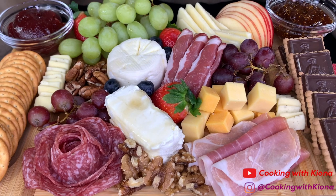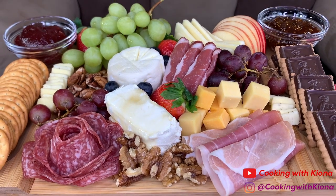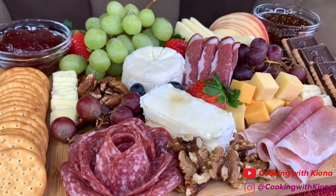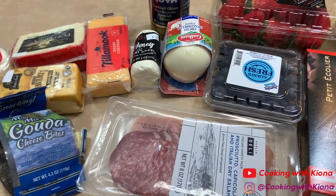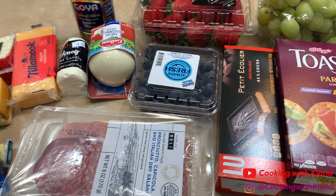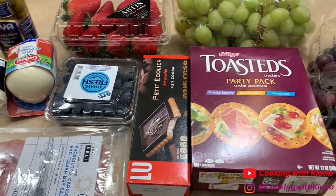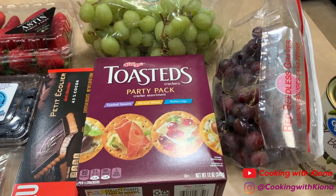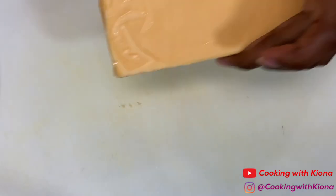Hey everyone, today I'll be teaching you how to make a charcuterie board. They're cute and fun to put together, so let's get started. First, you're going to want to pick out all the items that you want on your charcuterie board — this includes cheeses, crackers, fruits, nuts, and anything else you want.